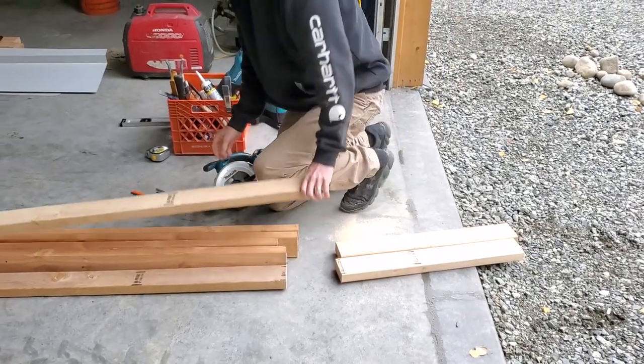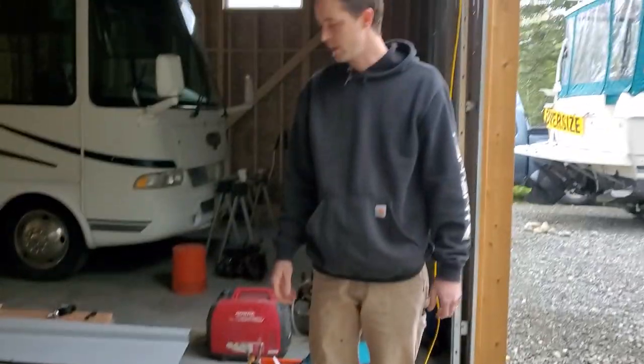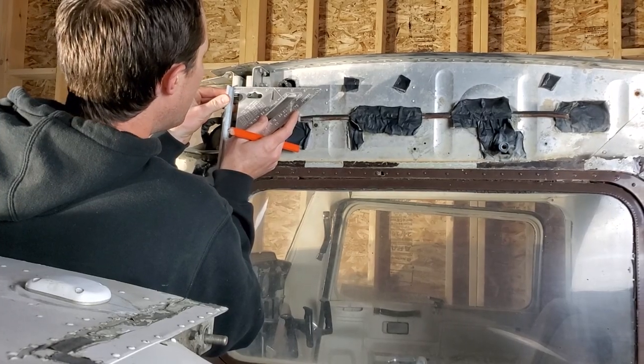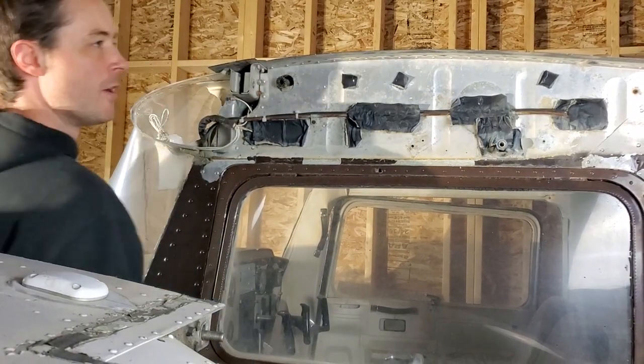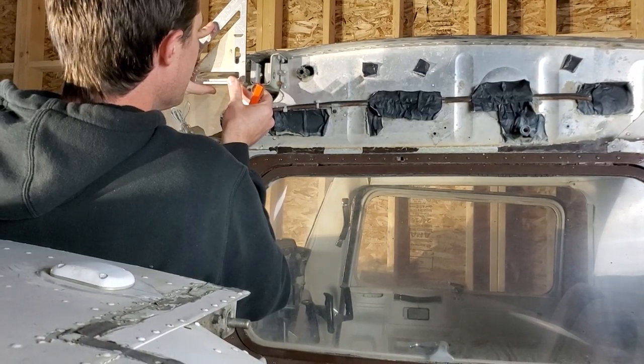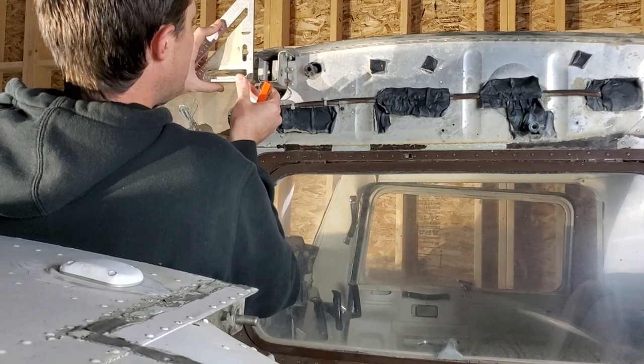Next, we need to figure out the notch. We want to notch around where the ring attach bolt is, because that's what's going to hold the whole thing up. We're going to make the notch about an inch and three-quarters wide and about two and a half inches deep.